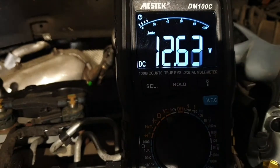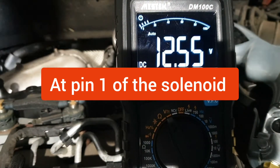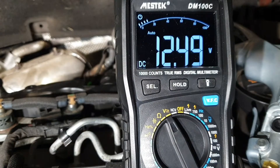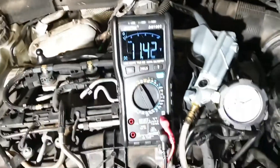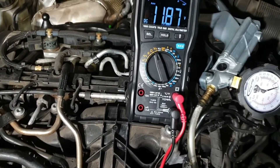I have turned the ignition on and as you can see we have source voltage — battery voltage. So we have supply voltage confirmed to the vacuum control solenoid. Now I am going to check the ground side of the solenoid and check the operation of the solenoid.